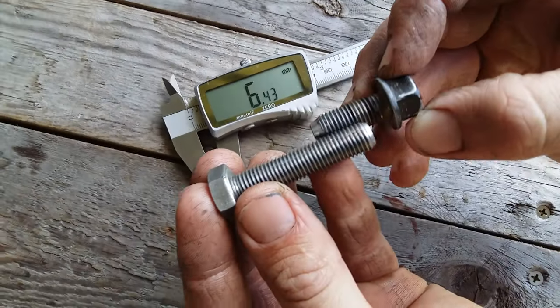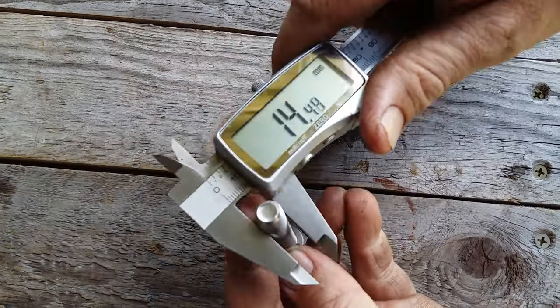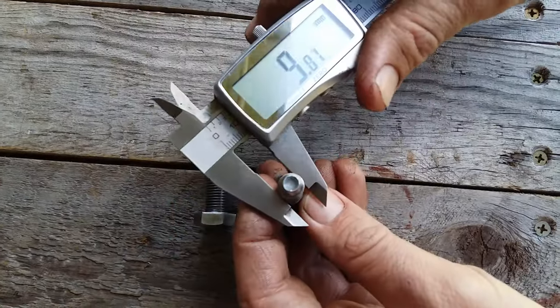We take an existing bolt of the exact thread diameter and pitch required. I recommend a high tensile bolt, but mild steel may work as well.